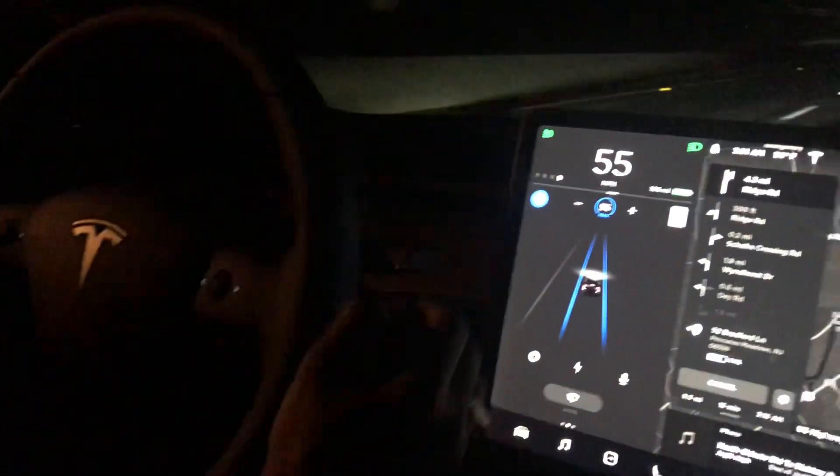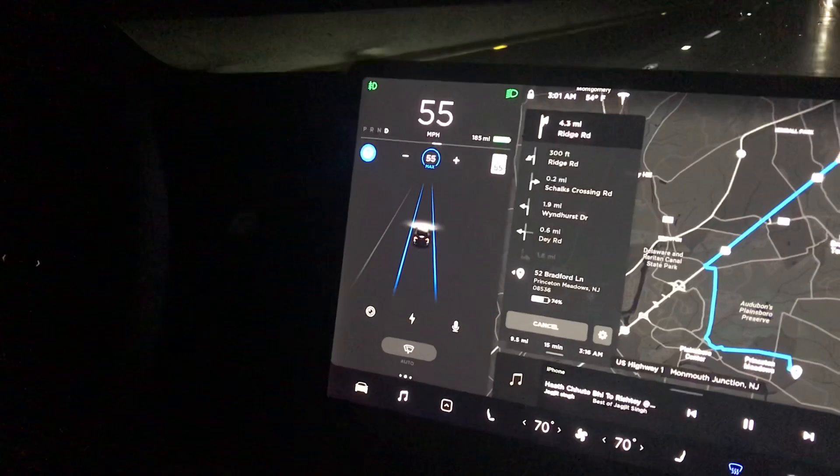Testing the Tesla Autopilot mode. Set the speed maximum to 55 miles per hour.